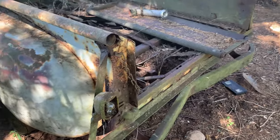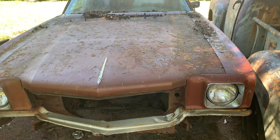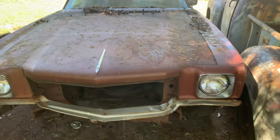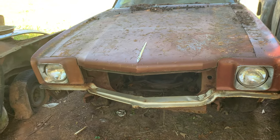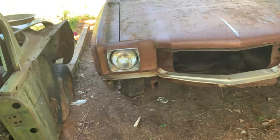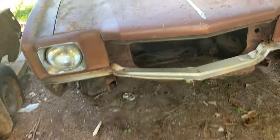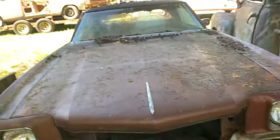Not too bad. Now I've been getting a lot of grief about not putting these first-generation Monte Carlos on. This one is anywhere between a '70 and '72 — no motor in it, no tranny.